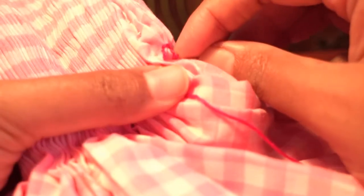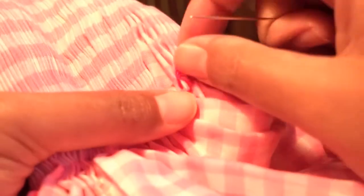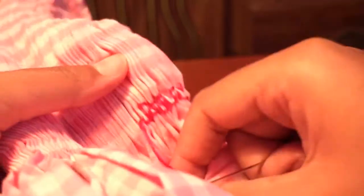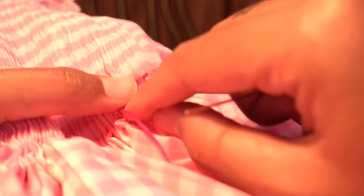Hold the thread down and go through those same two gathers again. That's the van dyke or wheat stitch — it should look very neat. Don't worry about mine because that was right on the very edge of the fabric and it's not pulled together properly.